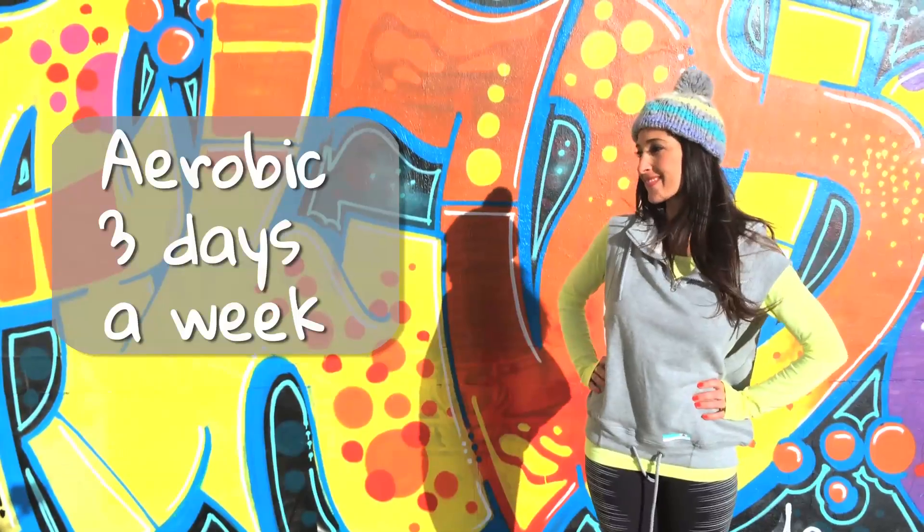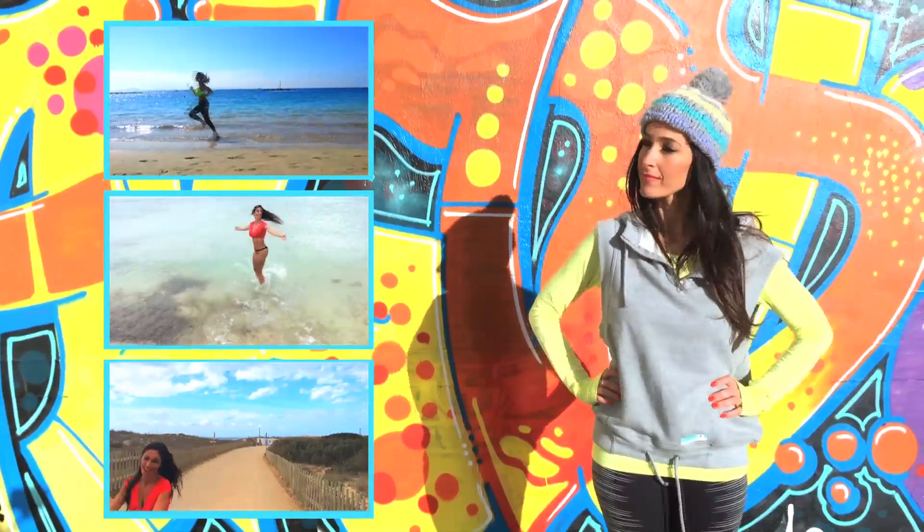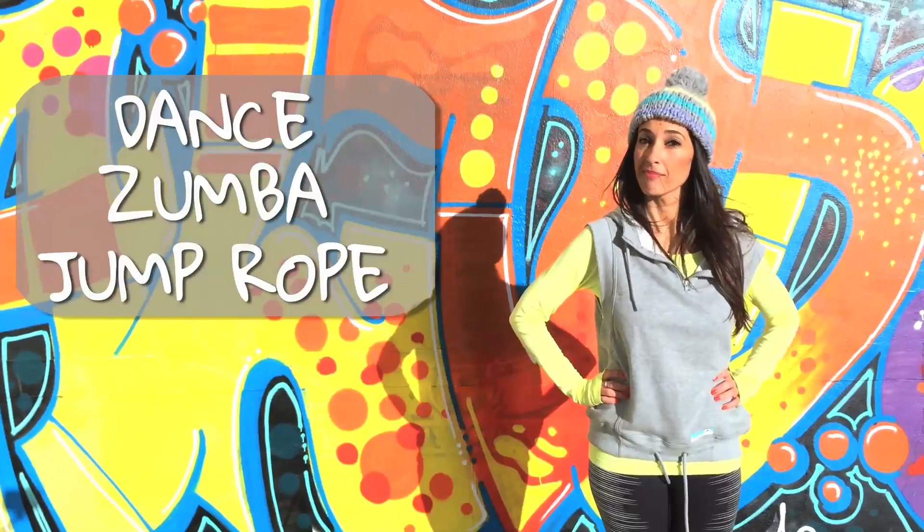Second, do aerobic exercise three times a week. I always talk to you about running, swimming and biking, but you can also dance, do zumba, jump rope and many other things.